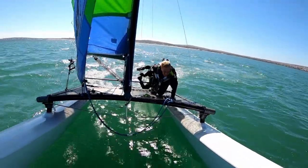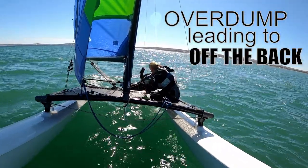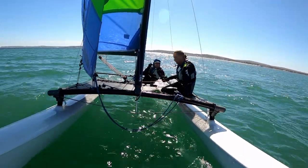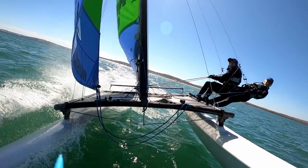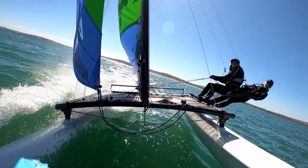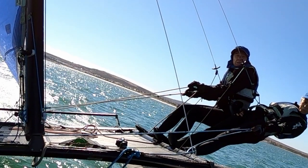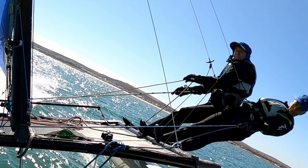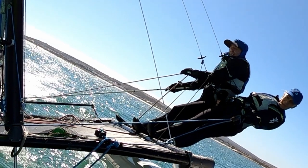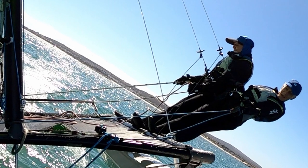So that was clearly an overdump leading to off the back. One of the reasons this may have happened is because Dave is using the little finger clutching technique on the mainsheet, which doesn't give quite as much control as using the index finger when clutching the mainsheet.